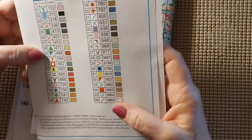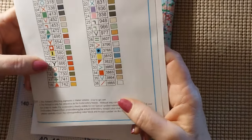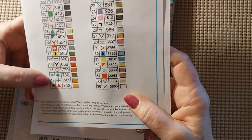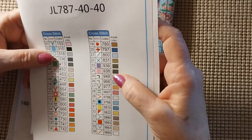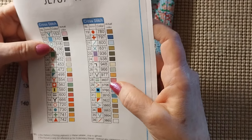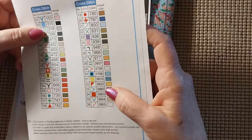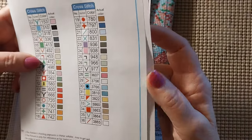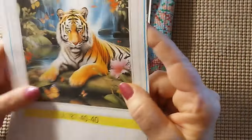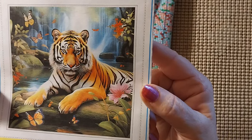It does have 36 colors. We have 310 black, 498 red, 666 red, 823, 939, 3371, and 3865 for the white.